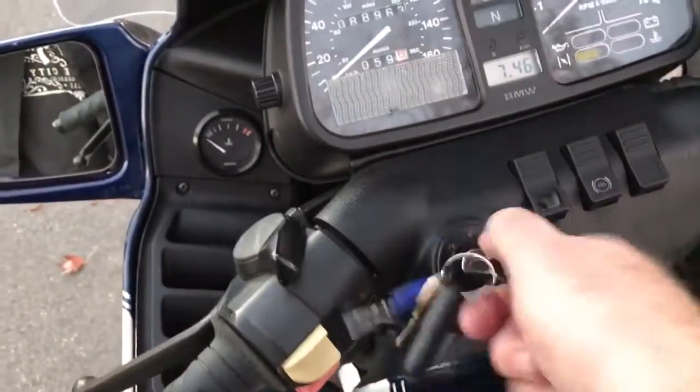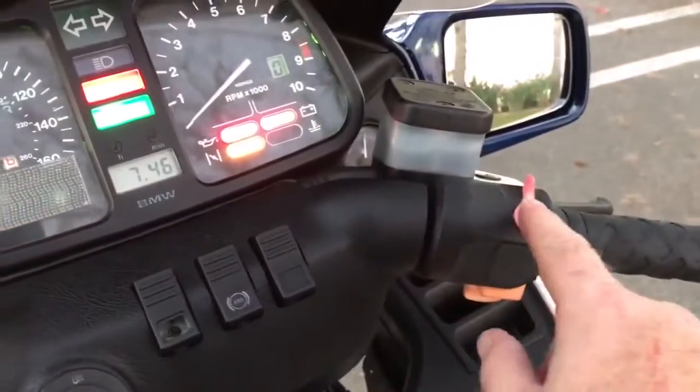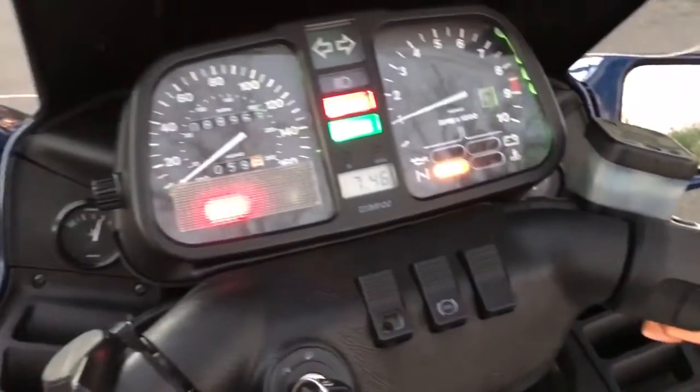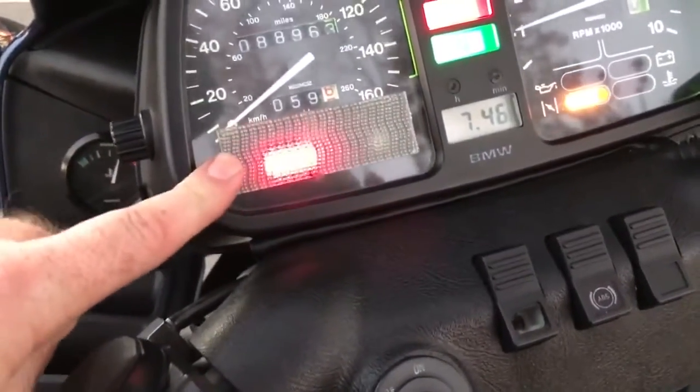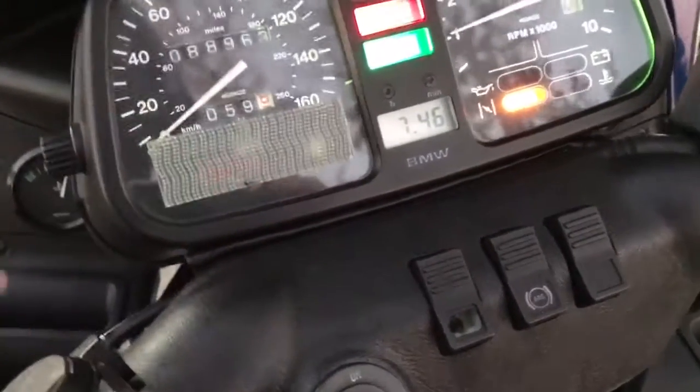It always starts up right away. These ABS lights, they're going to flash until you go 3 miles an hour, then it shuts off.